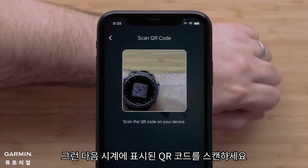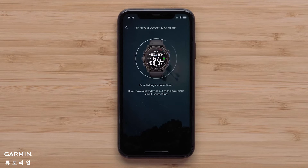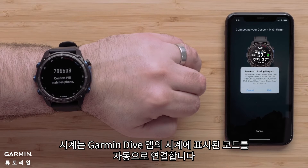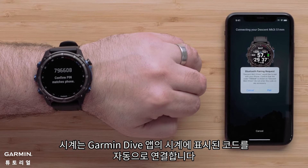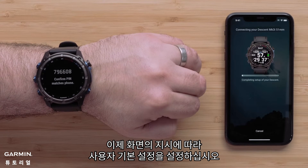Then scan the QR code displayed on your watch. Now select connect it. Your watch will automatically associate the code displayed on the watch in the Garmin Dive application. Then select pair. Now follow the on-screen prompts to set up your user preferences.